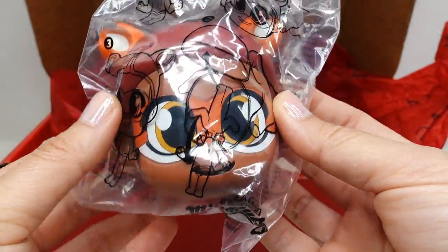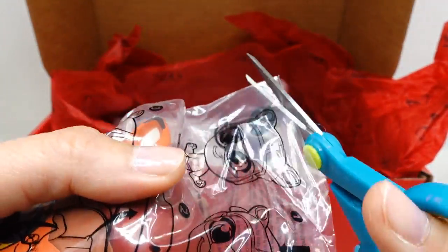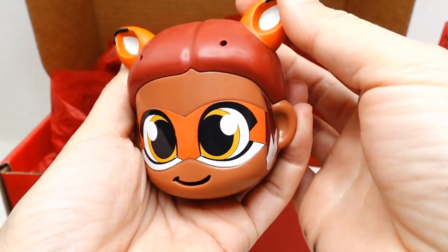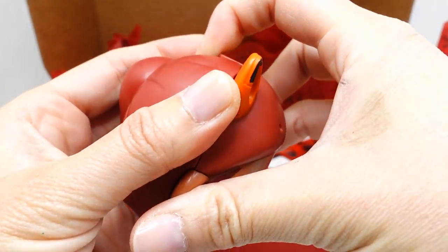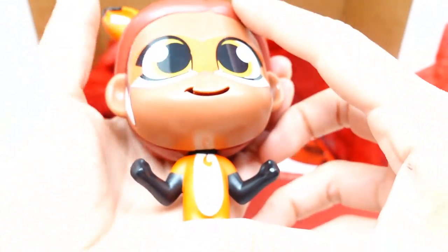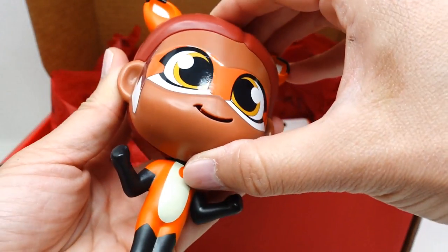This is one of the Burger King toys. Oh my goodness, I didn't think they would have something like this. So here is the head of Rena Rouge — I think the head opens. If I remember correctly, the body pops down. And here she is — oh my goodness, isn't she adorable?